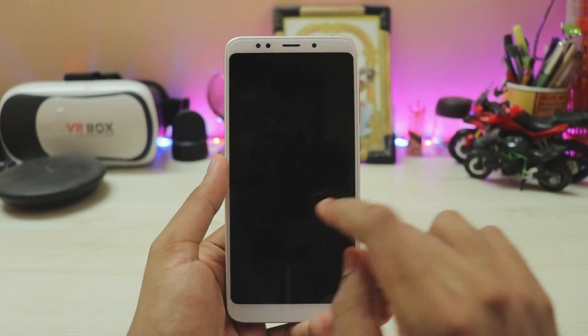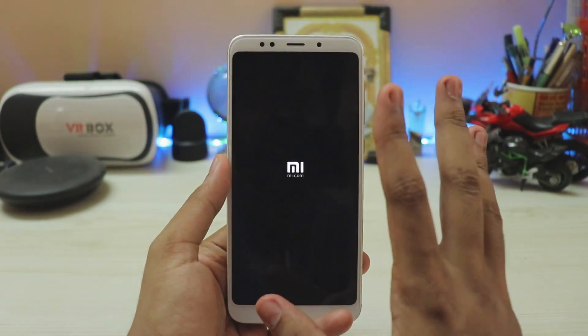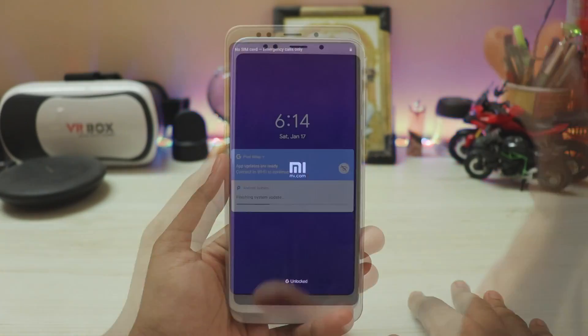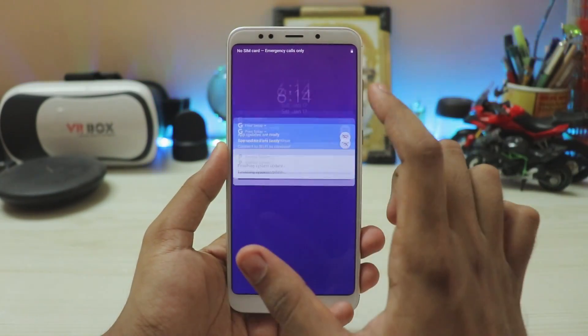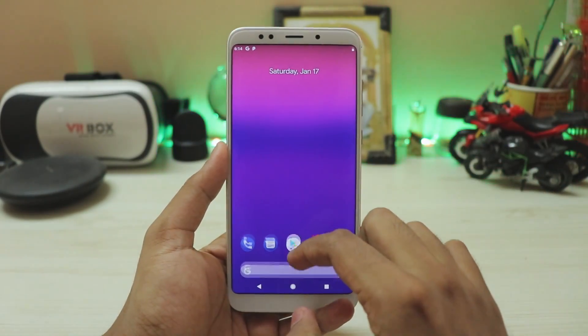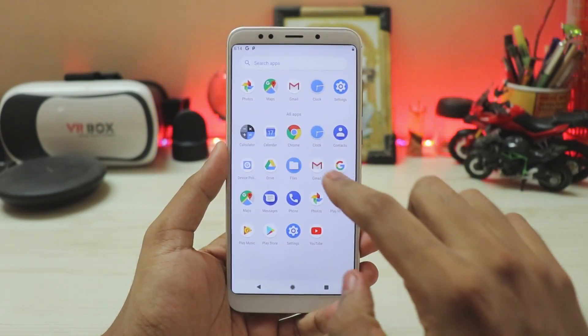You have successfully installed Android Pie 9.0 on your Redmi Note 5. The first boot will take around 2 to 3 minutes — it's pretty fast. Just after a minute we are back. Let's take care of these notifications — for that we will need a custom Google Play services. We'll install it by going to the files.